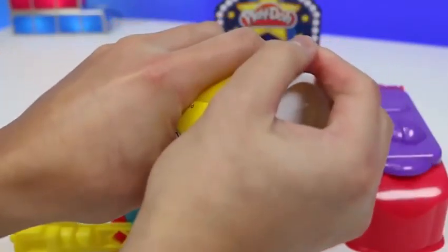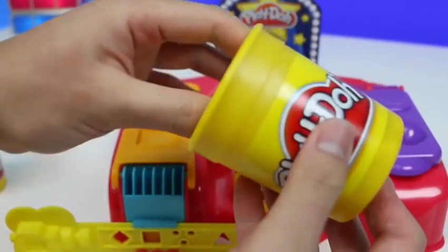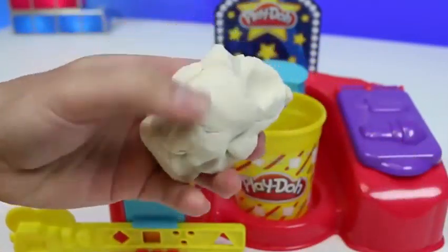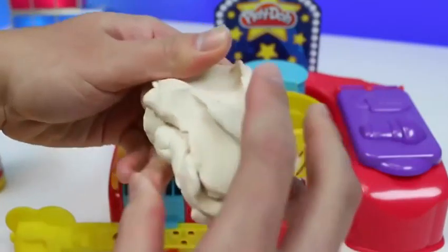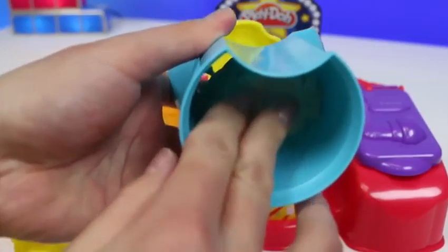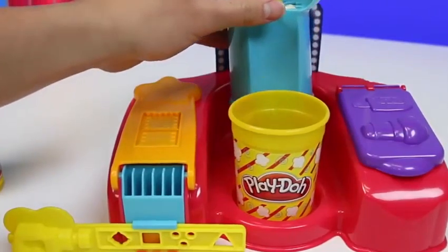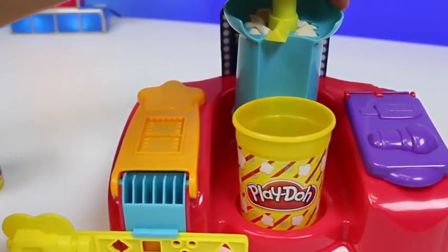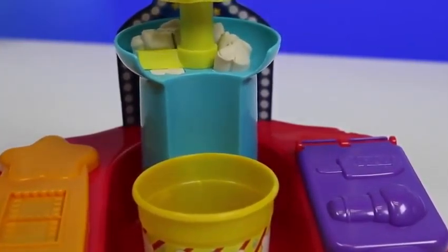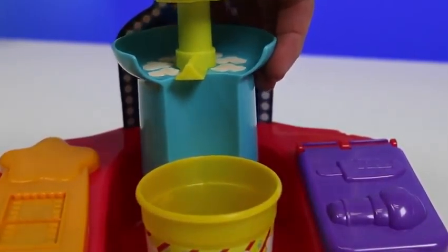Once you grab a little piece, place it in the popcorn extruder. And then we just press down to make some popcorn. Pretty simple, right? Once it gets to right about here, you could spin the handle to cut the popcorn. And it'll drop right into the play-doh popcorn bucket.